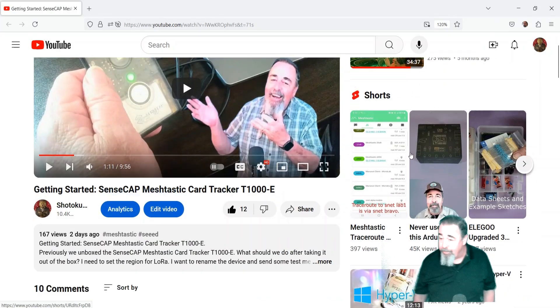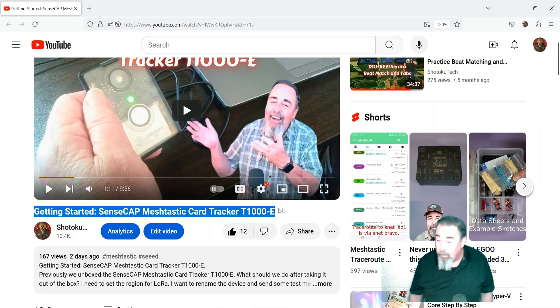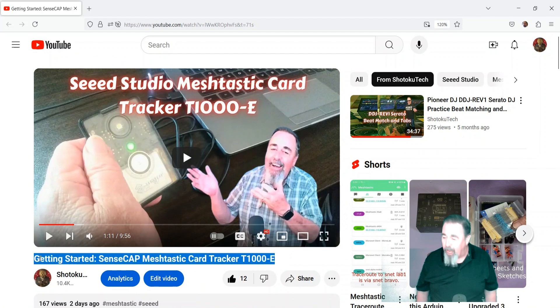Hi, welcome back to Shotoku Tech. Previously, we got started working with the SenseCAP Meshtastic Card Tracker T1000E and Meshtastic. We flashed it with the latest version. I like the case — it's very compact, feels really solid, very rugged.